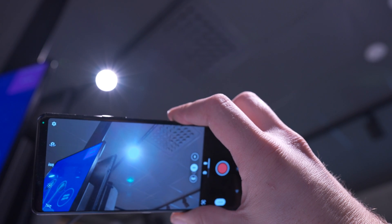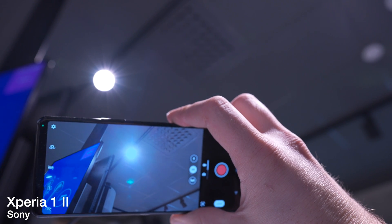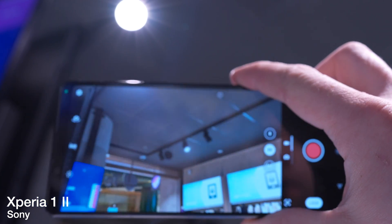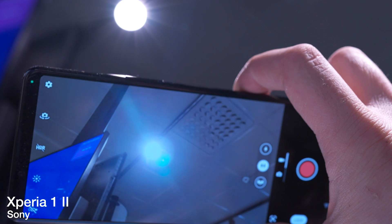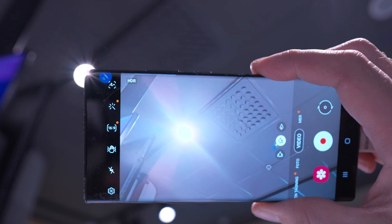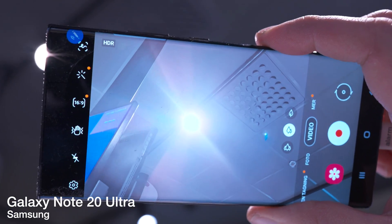And here we have the Sony Xperia 1 2. And here we have the Samsung Galaxy Note 20 Ultra.